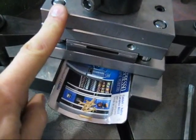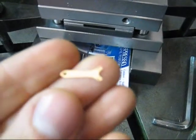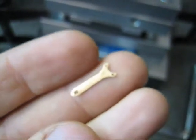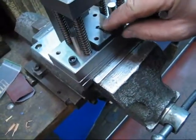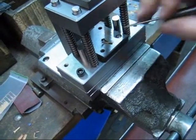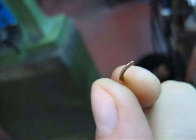Using this die, we have this piece. We can use this to bend the piece and get this one.